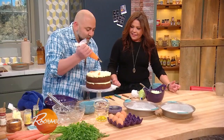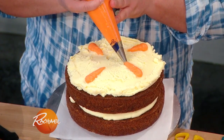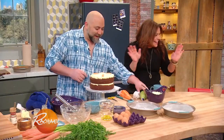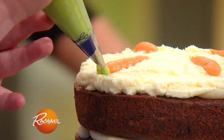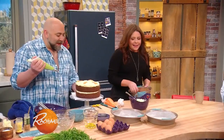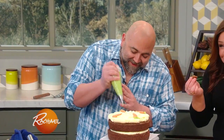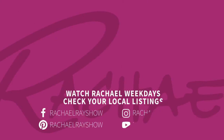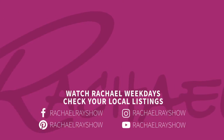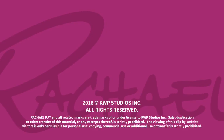We gotta do one more. We can only afford a four-carrot cake — no 18-carrot here. I don't know what that says about us. Here's a backup, I'm gonna take this one to start eating. It's extremely moist. Thank you.